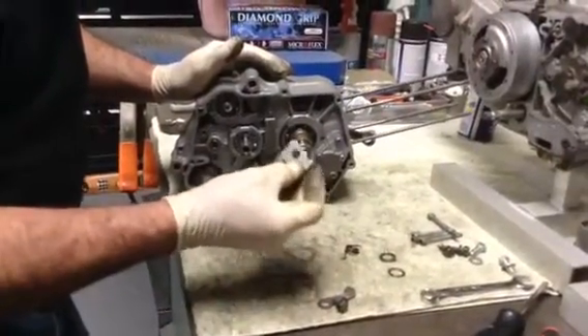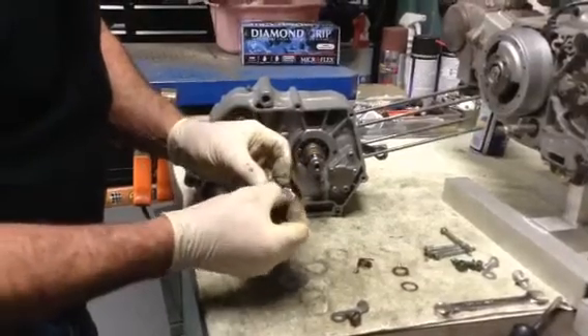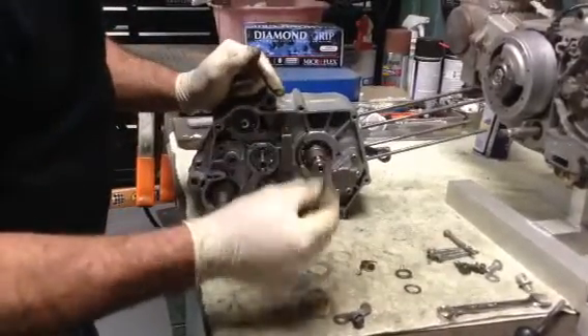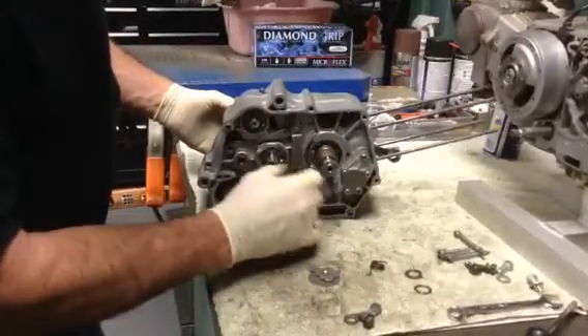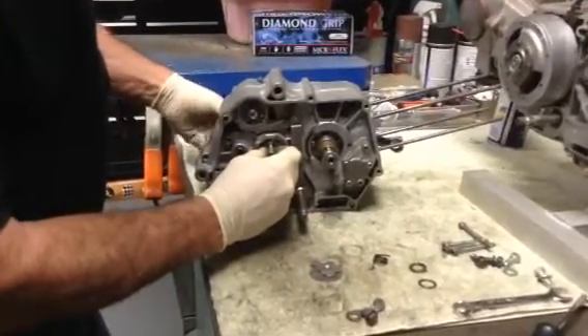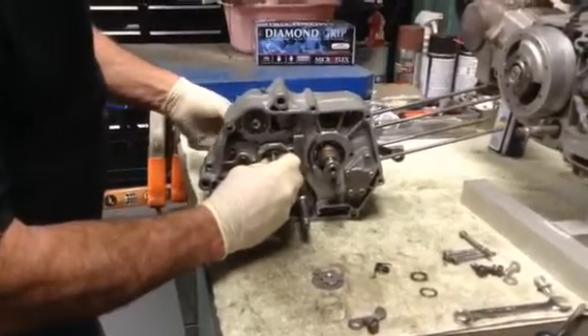The shift cam detent plate seems to be indexed wrong or something, but as soon as I take it off I can go through the gears and show you that it is a 5-speed. Right now it's in neutral — I'm holding the main shaft and turning the counter shaft, so that's neutral.